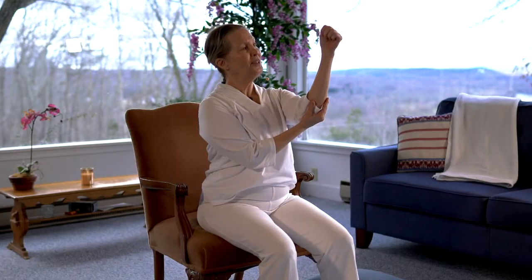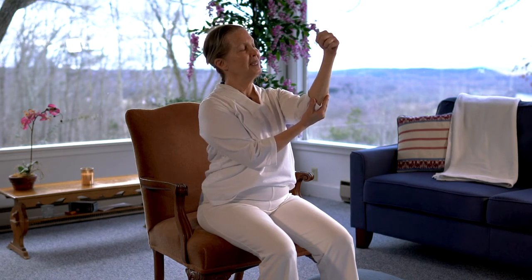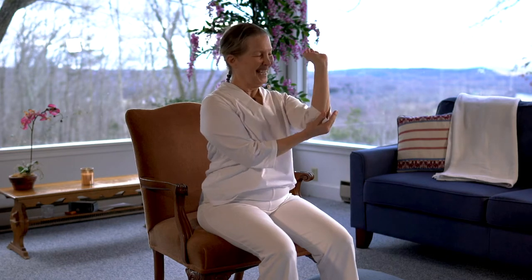Now keeping one paw, you're going to support the elbow and just rotate that wrist one way, the opposite way. And then, of course, we have to have the queen's wave — just rotating the arm. And then release. And the other side now, making our paw fist, supporting the arm. Circling one direction. And the opposite direction. Wave to your subjects. We can be haughty about it. And then we can release.